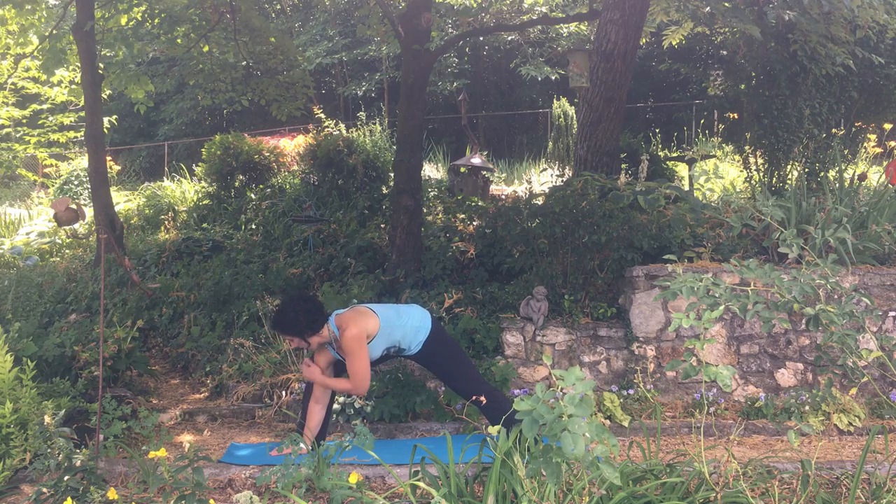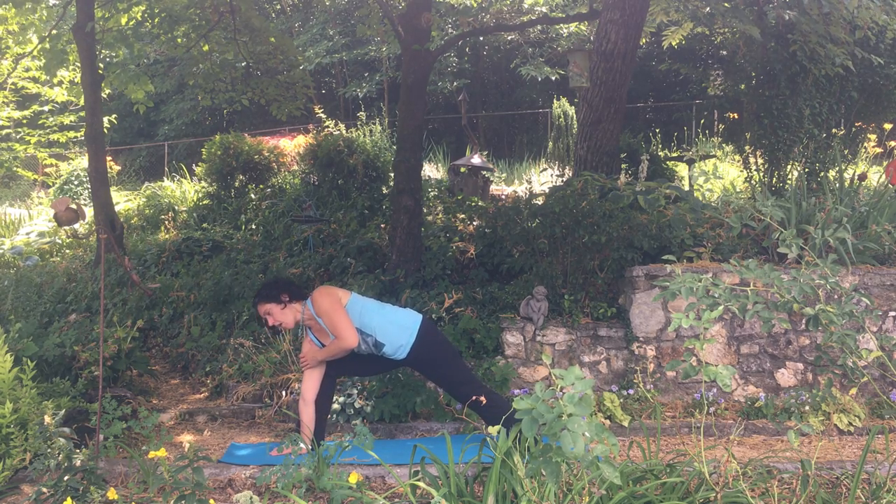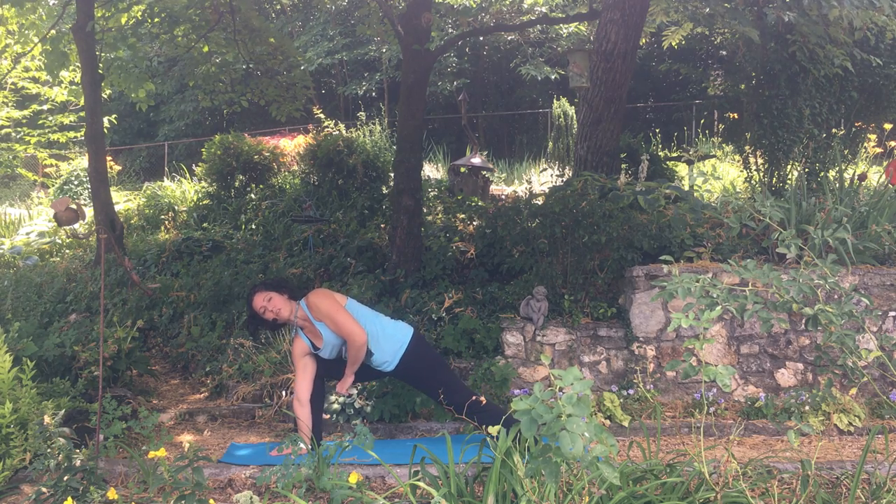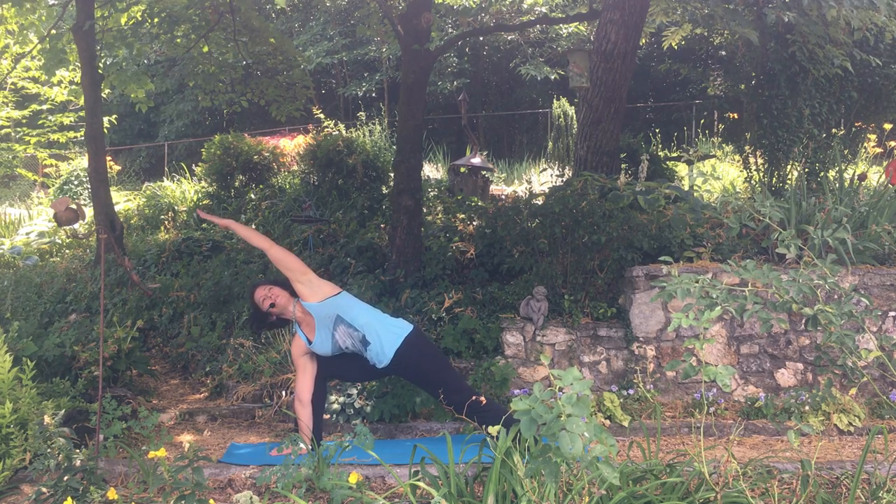Let me demo it again. That right knee is pressing into that right underarm, and that right underarm is pressing into that right knee to help open up that right inner thigh. Tailbone's down, hand reaching forward.